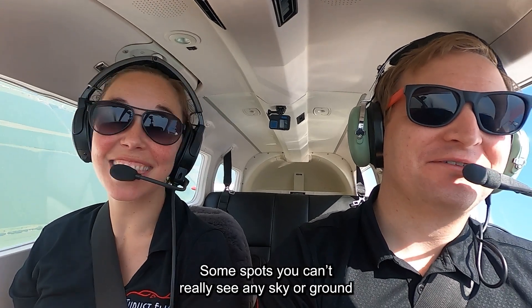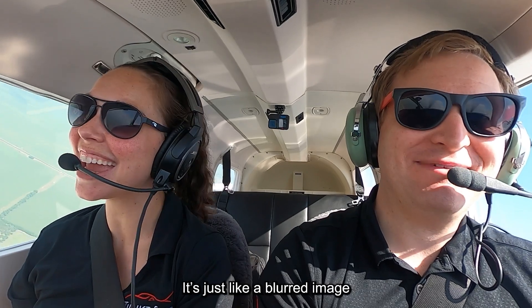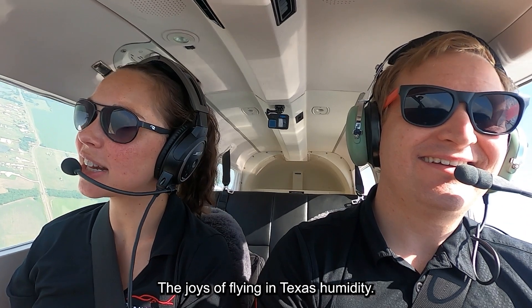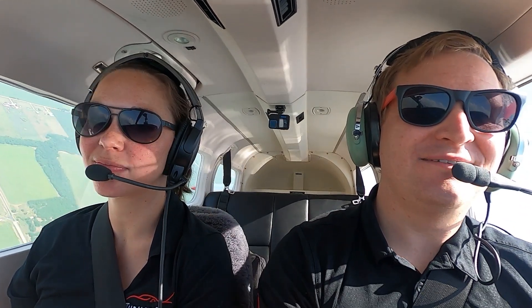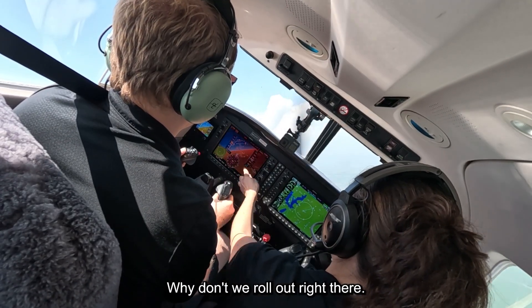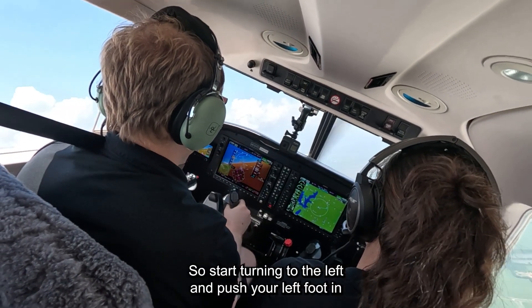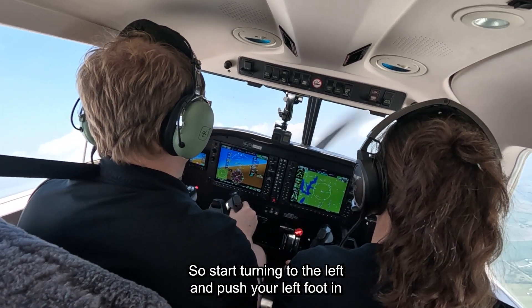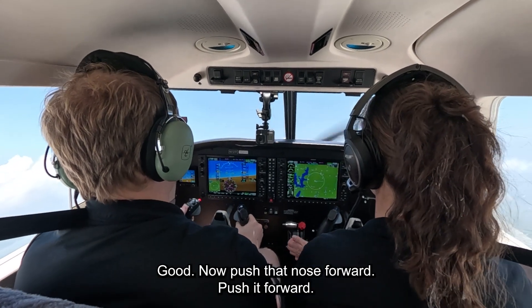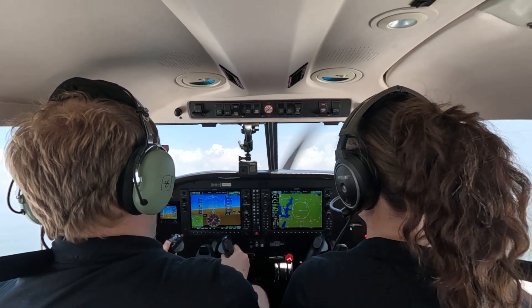It's not a spot you normally see — any sky or ground — just because it's a little hazy today. The joys of flying in Texas humidity. Okay, so this is about 360 degrees — why don't we roll out right there on the east? Good — start turning to the left and push your left foot in there, good. Now push that nose forward — it's okay if you push it — there you go.